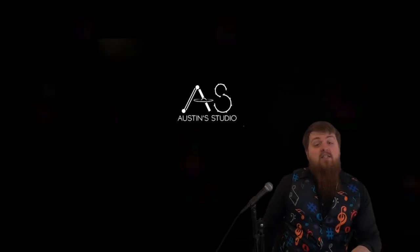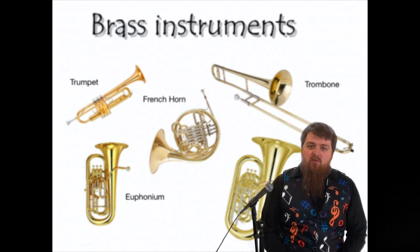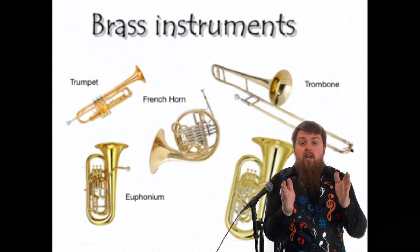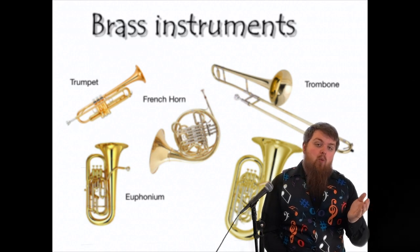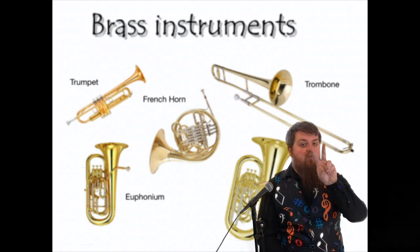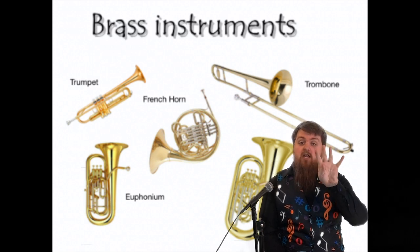Welcome back to Austin's studio. Today we're going to be talking about the brass family. The brass family is one of four instrument families that we use to separate and categorize all instruments. Last week we talked about the woodwind family. Today we're talking about the second family, the brass family, soon to be followed up by the string family and the percussion family.